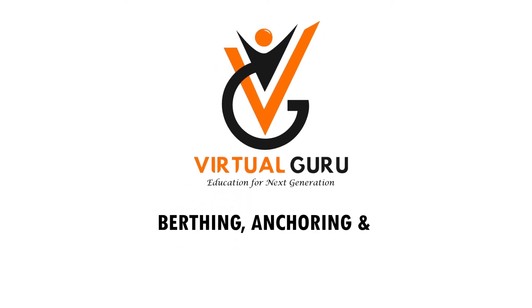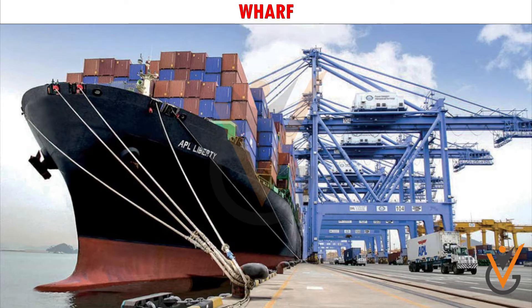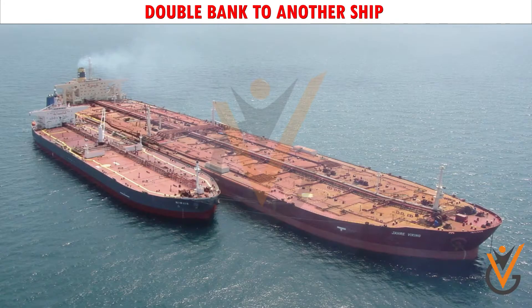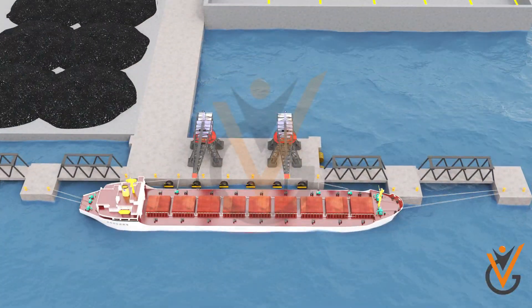Berthing, anchoring, and other mooring operations. A ship can berth to a wharf, double bank to another ship, or moor to a mooring buoy.